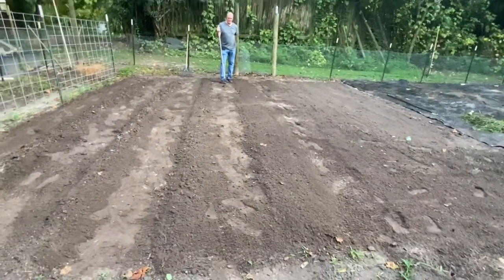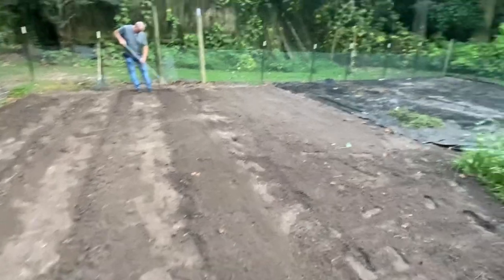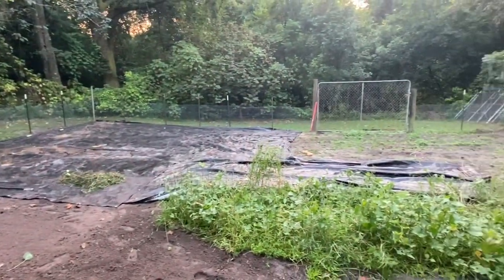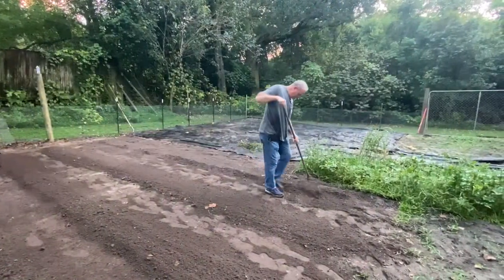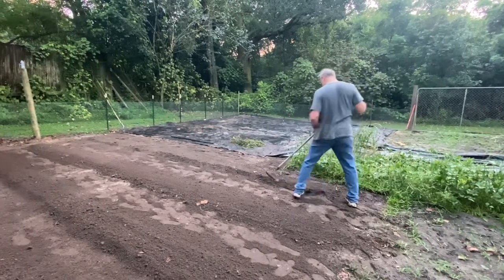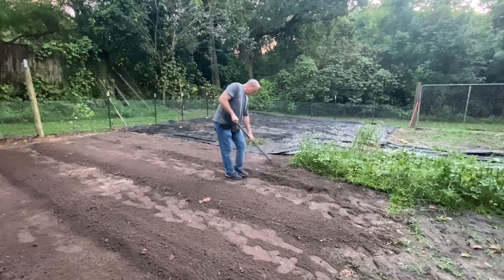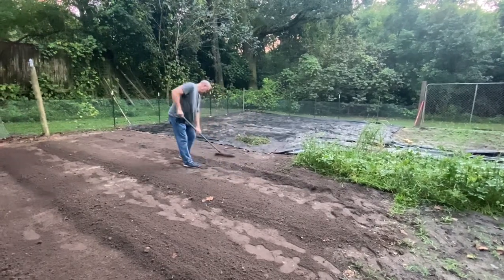I had to pause picking the butternut squash because my dad came over and he is helping me with the rows and planting mustard greens. He's really good at making rows and we made them really wide — that way it was kind of like more of a mustard patch — and I also planted some more collards.